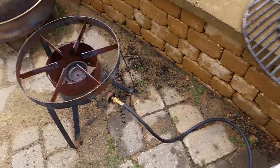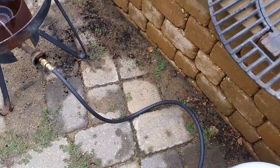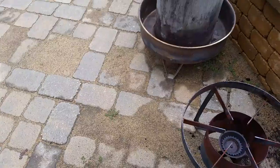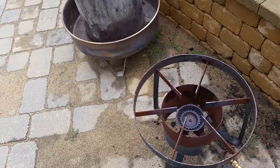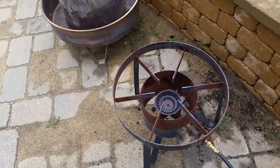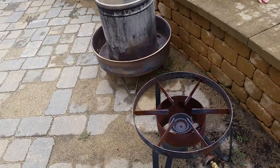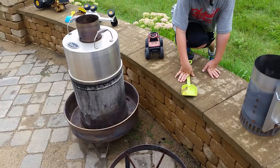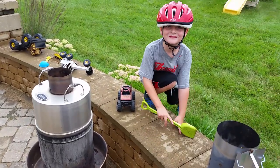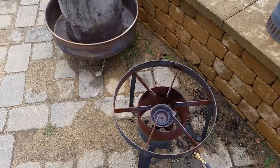I'll just demonstrate here — you can't really see the flames, but you can see the heat waves, which is just how I like it: nice and clean. Works great.